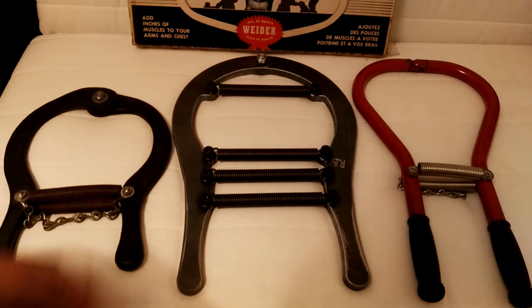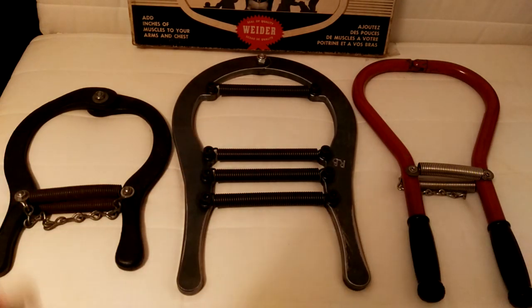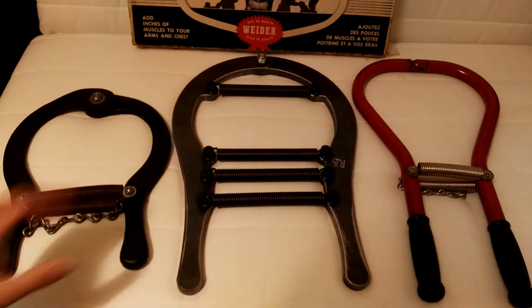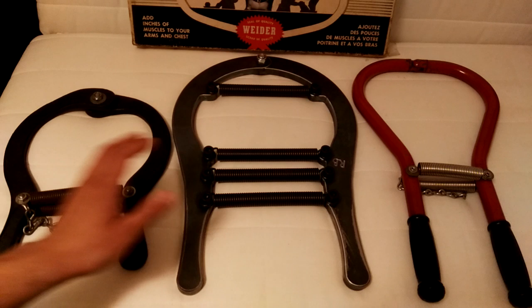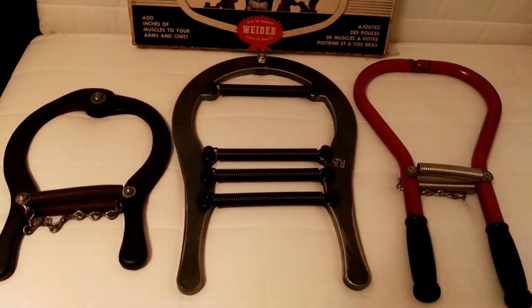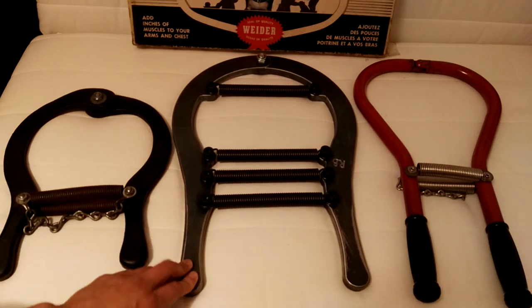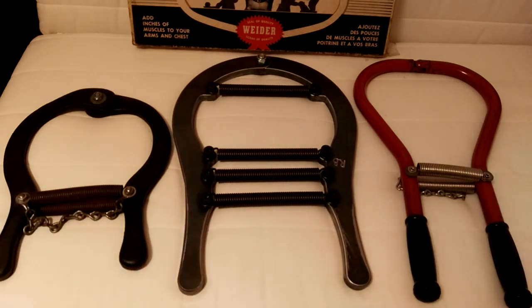All I can say is that this thing is a beast. This is the best iron horseshoe I have ever put my hands on and probably will put my hands on in my lifetime, because it is massive and you can put up to eight springs on this enormous beast. As you know, I'm a collector of old rare equipment, which is why I have the iron horseshoe from York and the Mr. Canada iron horseshoe from Joe Waiter. But this is another level. This isn't just a piece of home gym equipment — this belongs in every strength gym in the world.